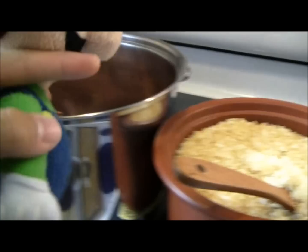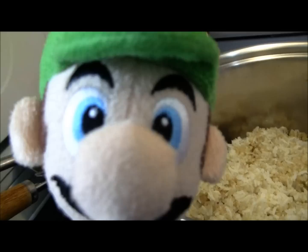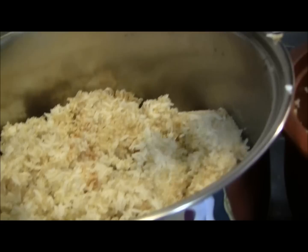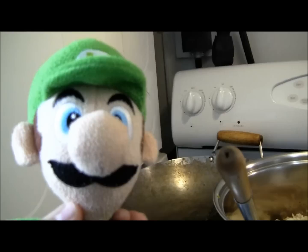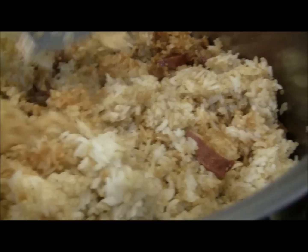After your rice is done cooking, put it inside the pot where the rest of the ingredients are. Once you've formed a layer on top of your ingredients, sprinkle the soy sauce onto the rice — just like that. Then stir the rice, not the ingredients, making sure all the soy sauce gets into all the rice.